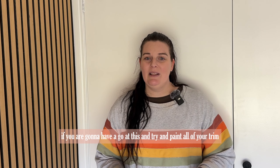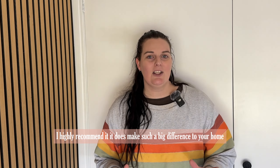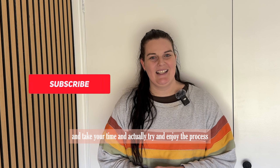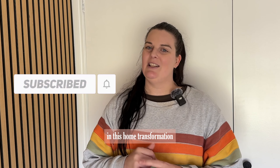If you are going to have a go at painting all of your trim, I highly recommend it — it does make such a big difference to your home. Just be aware of how long it is going to take, take your time, and try to enjoy the process. Make sure you subscribe to the channel so that you can come back and see the next video in this home transformation.